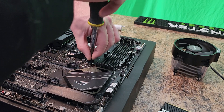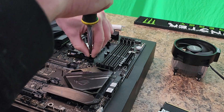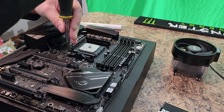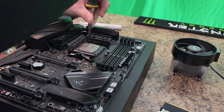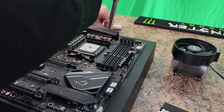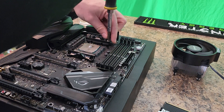Phillip. Unscrew me, Phillip. Yeah. Come on, baby. Oh yeah. Come on, Phillip, undo me. Yeah. Undo me, Phillip. Yeah. One more, one more. One more, Phillip.